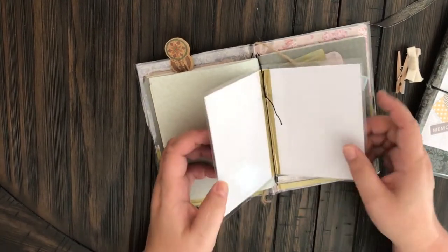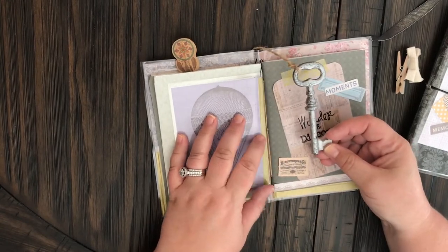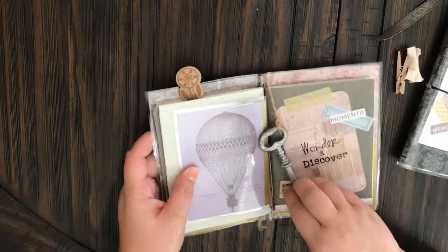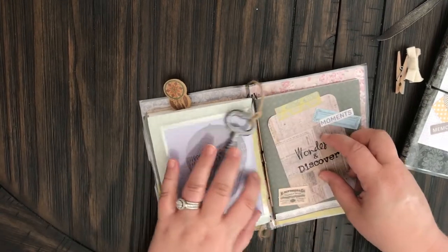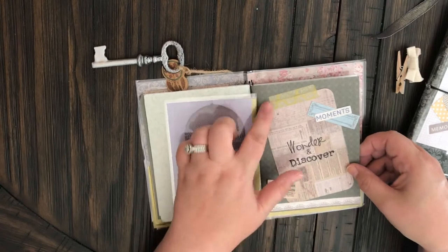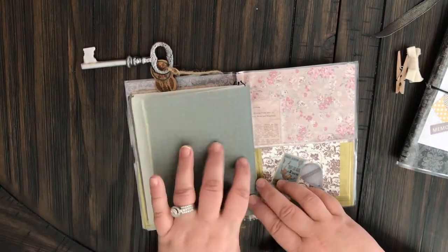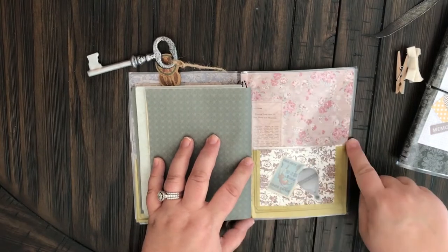This key I got in my Michaels grab bag and what I did was I attached it to the bottom right here through one of the holes and you can bring it up through and use it kind of as a bookmark. And the last folder says Wonder and Discover with some little washi tape right here and just some more of that really cool vintage-y cardstock. And on the back I did another little pocket held together with some gold washi.